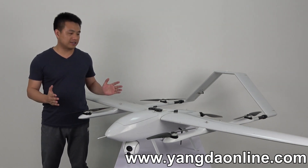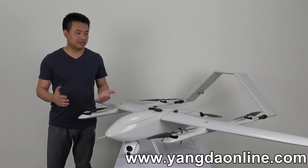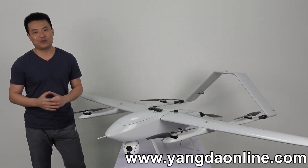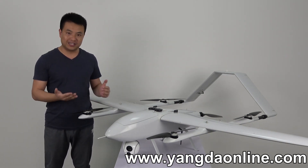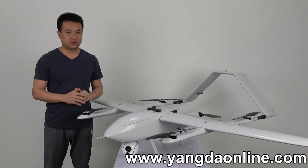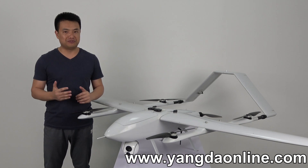The max take-off weight for this plane is 12kg and the max supported payload is 2kg. I know you guys will be very interested in the flight time. With a payload of 2kg, the plane is able to fly 2 hours at an average cruising speed of 75km/h.